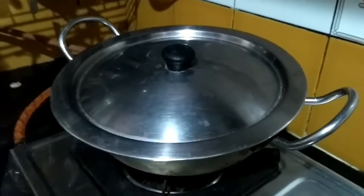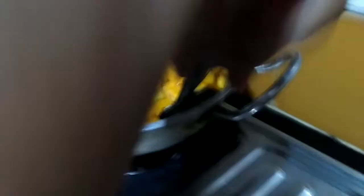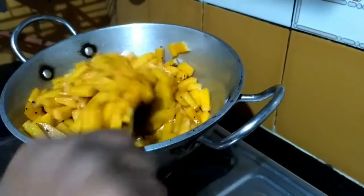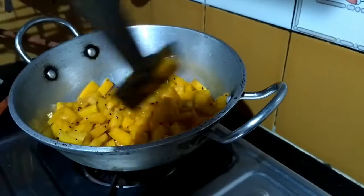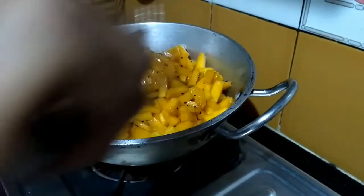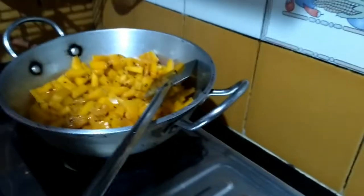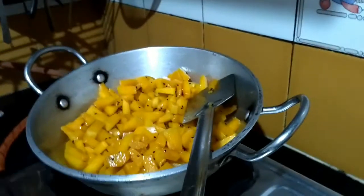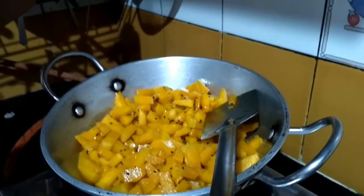After 5 minutes, I open the lid. Now I add turmeric powder and red chili powder.